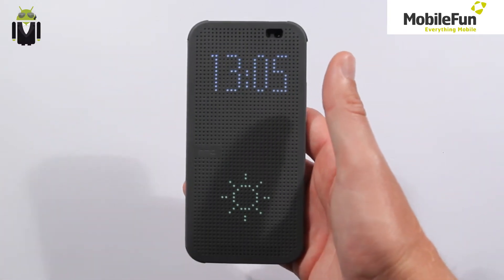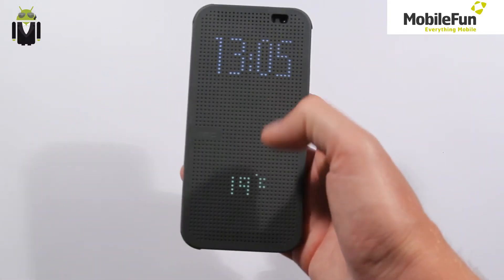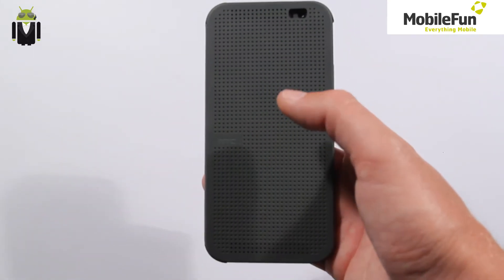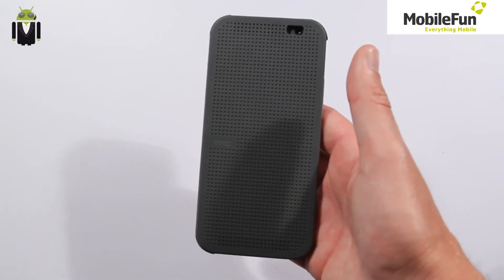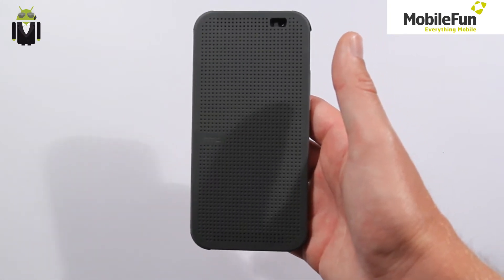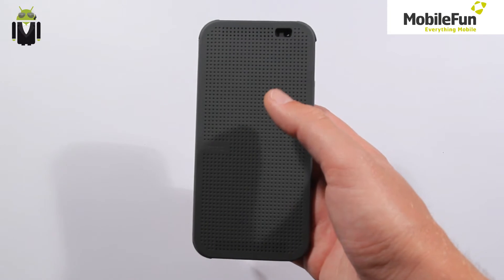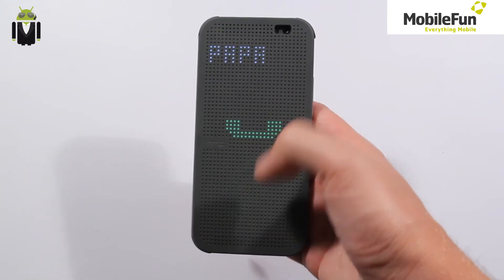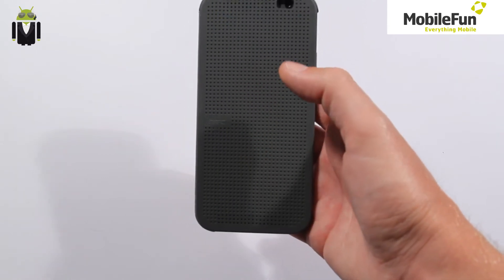You double-touch your case and you can see the clock and the weather. But this is not the only thing you can do. For example, if you get a call, you are able to answer or end the call — swipe to answer, swipe to end.